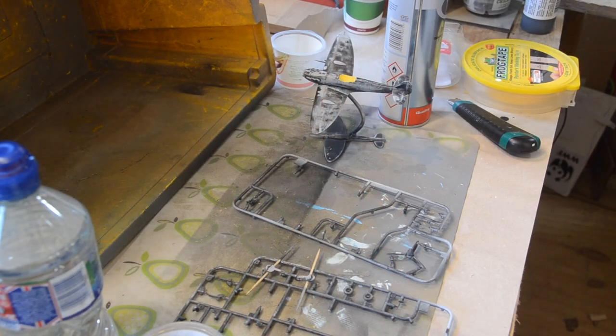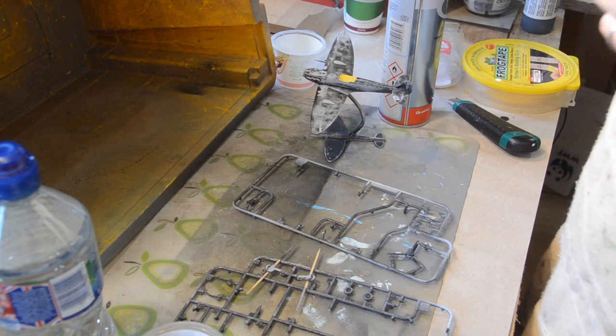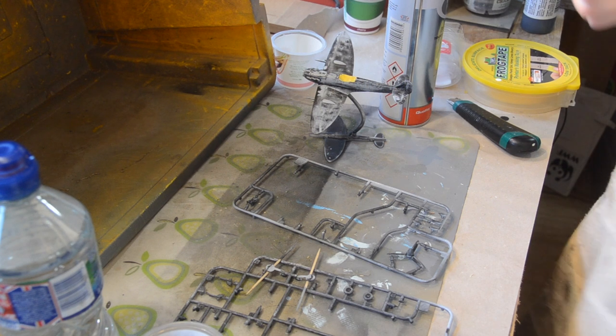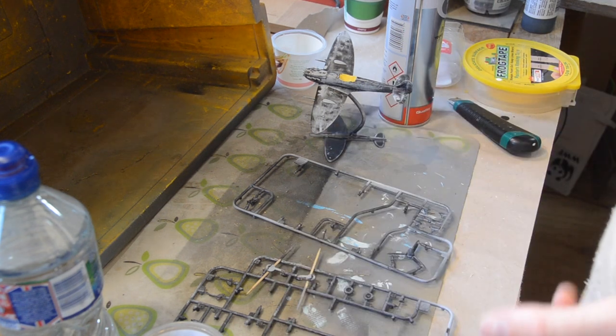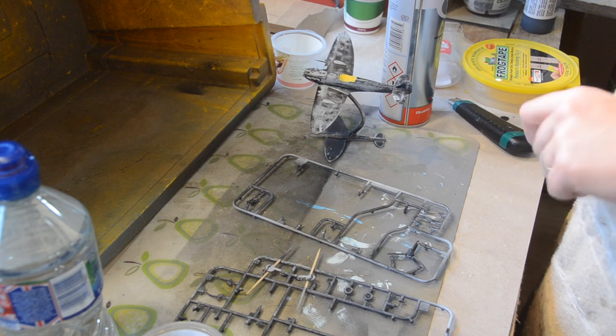One thing I discovered on this starter kit was that the paints it comes with are not enamel, which as far as I can remember is all we used to have when I was doing this as a child. The paints this starter kit comes with are actually acrylic, which is much more up my street. So I thought, that's interesting — they've shipped a kit ready to paint with four little tubs of acrylic.